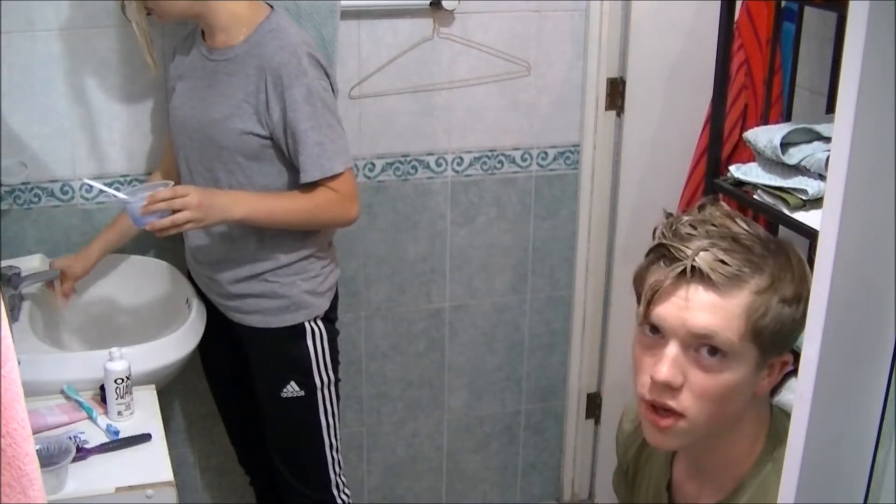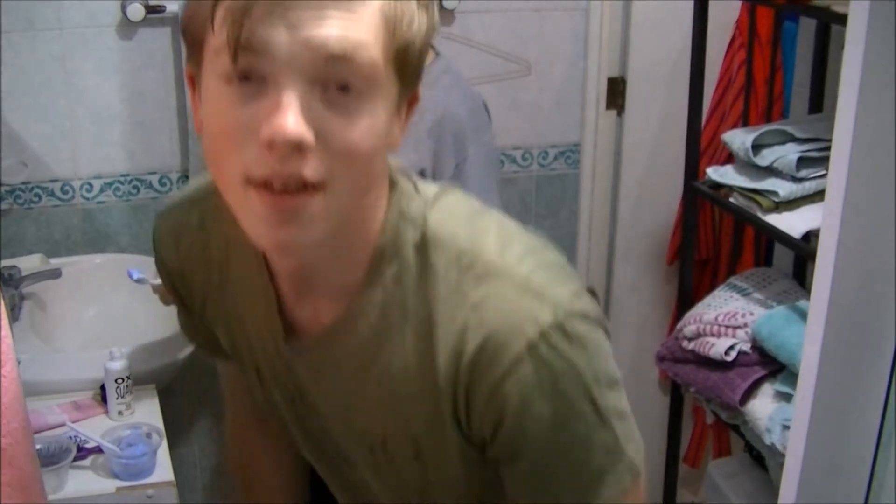The bleach is working. I'll vlog this later. We're going to see a movie while it dries. Bye guys.